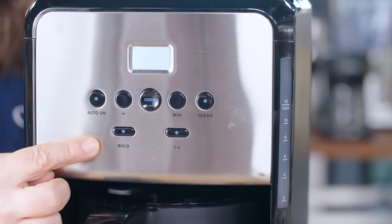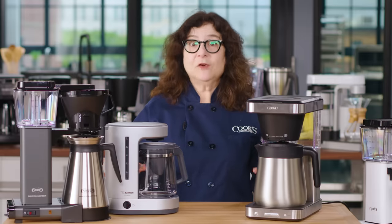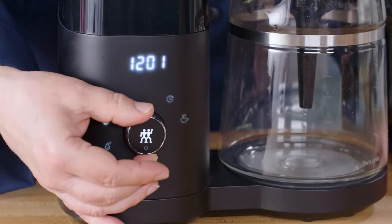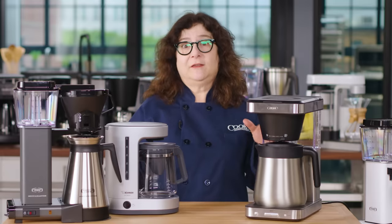You want simple, intuitive controls. Anyone should be able to operate the coffee maker with little effort. And don't laugh — a couple of these machines were ridiculously complex with a steep learning curve. We preferred pared-down designs with intuitive switches, markings, and displays.